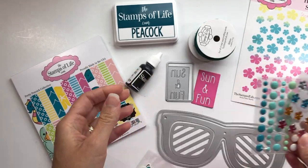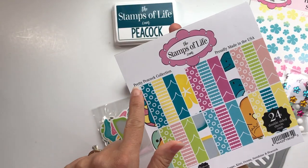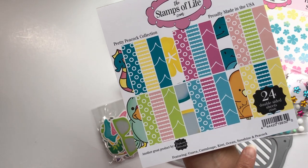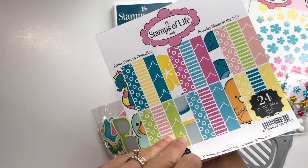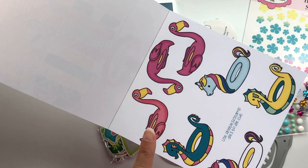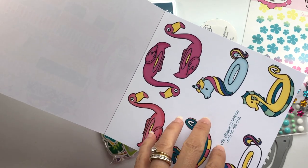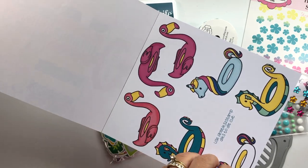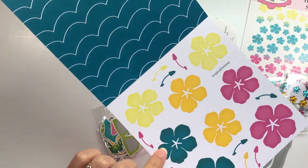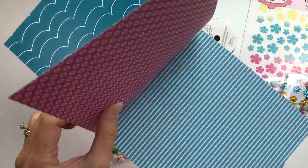These really pretty flower epoxy dots come in guava, sunshine, ocean, and silver. Now the paper pad is called the Pretty Peacock Collection and the colors in here are guava, cantaloupe, kiwi, ocean, sunshine, and peacock. You get 24 double-sided sheets. The paper pad has various sheets to die cut — for example, these are the floaties, which match the floaties to stamp dies. There are also some fun dots and scalloped borders.